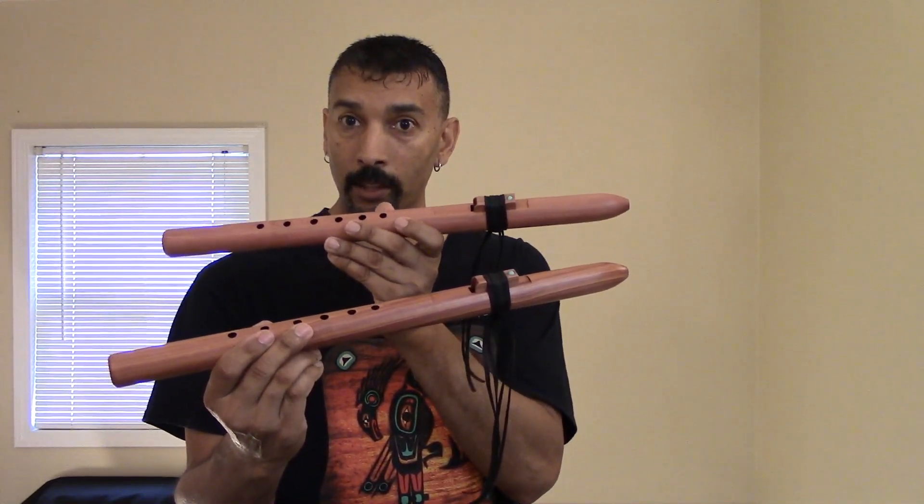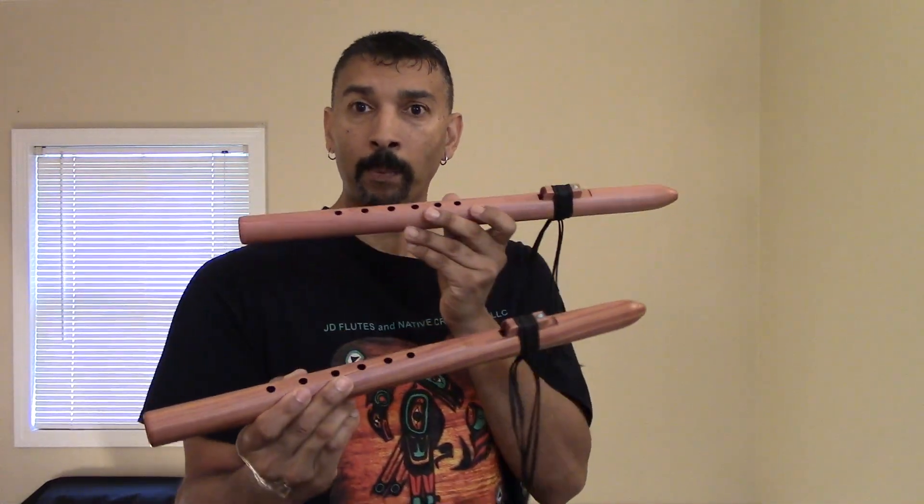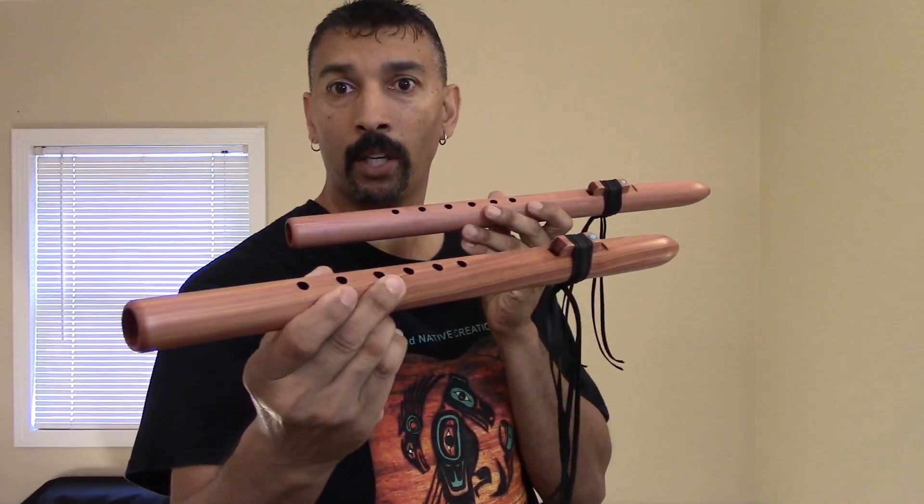I have two of them in stock today, and I'll play both of them and let you hear the sound quality on both of them.